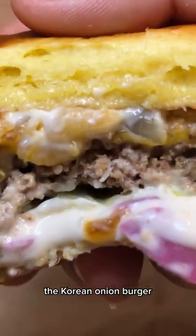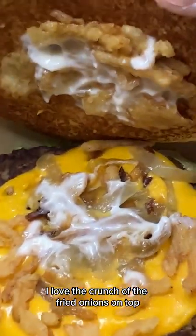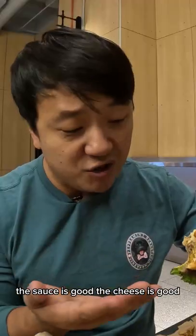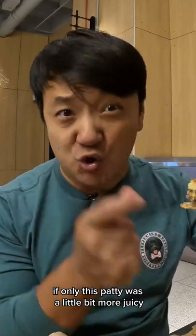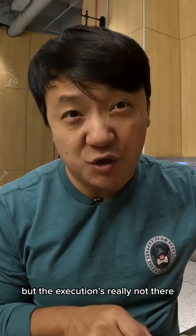Let's try this — the Korean onion burger. The fries are extremely soggy. This is a delicious burger. I love the crunch of the fried onions on top. I like the raw onions bringing a bit of bite. The sauce is good, the cheese is good. If only this patty was a little bit more juicy, this would be an excellent burger. I see the potential, but the meat is really not there.